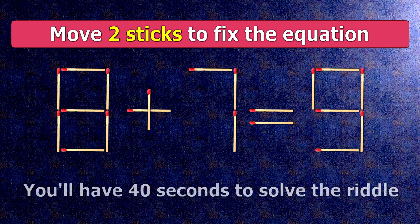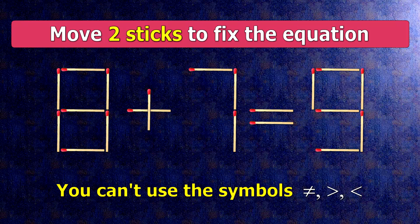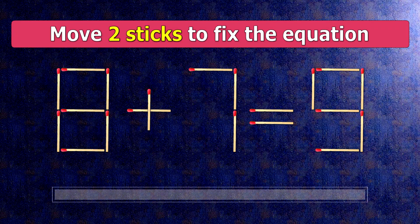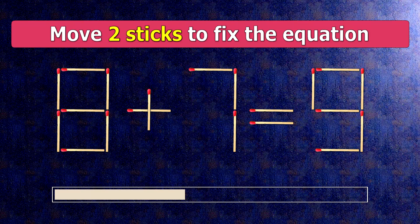We have the equality 8 plus 7 equals 9. Our equality is wrong. We need to move two matches to make our equality correct.